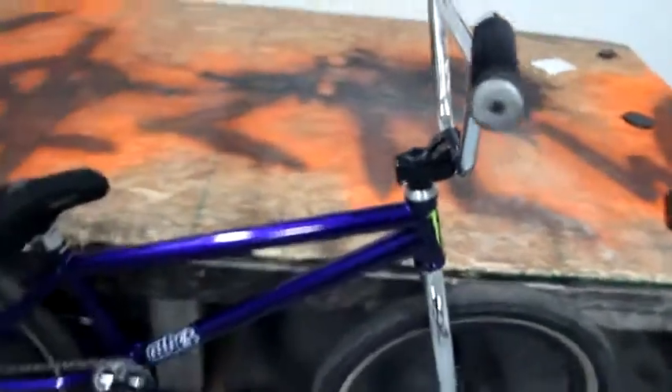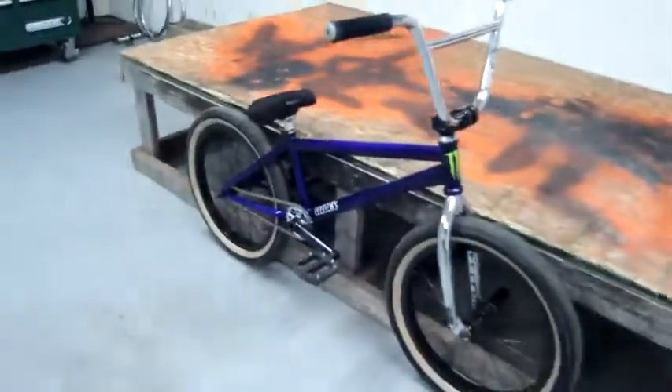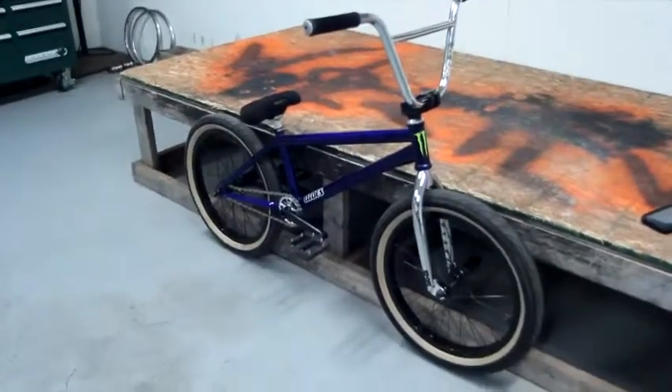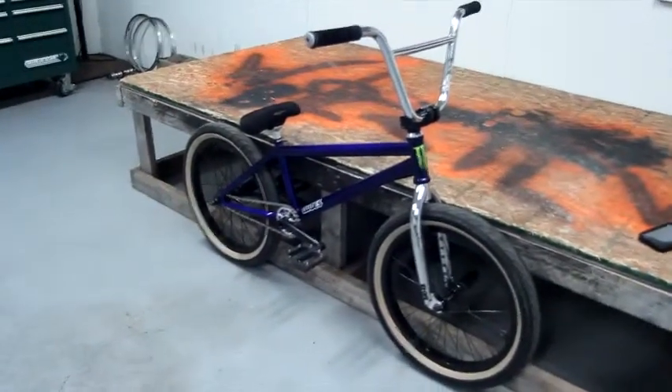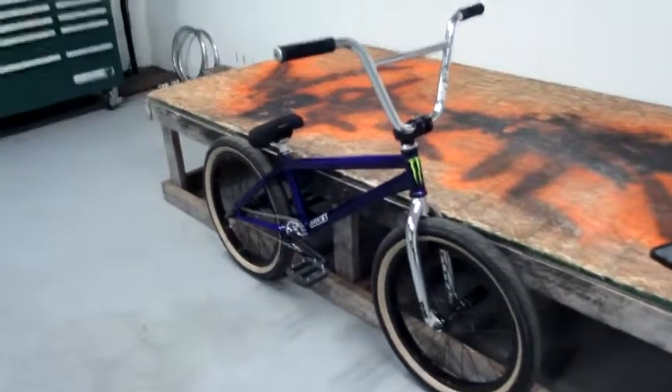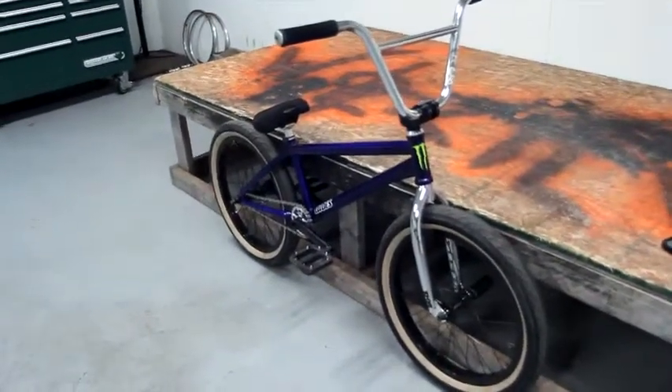It's highly recommended. I would definitely get this stem or a Madura stem, which is Profile still — just a little bit different look. But yeah, that's about it. Check out my other reviews. See ya.